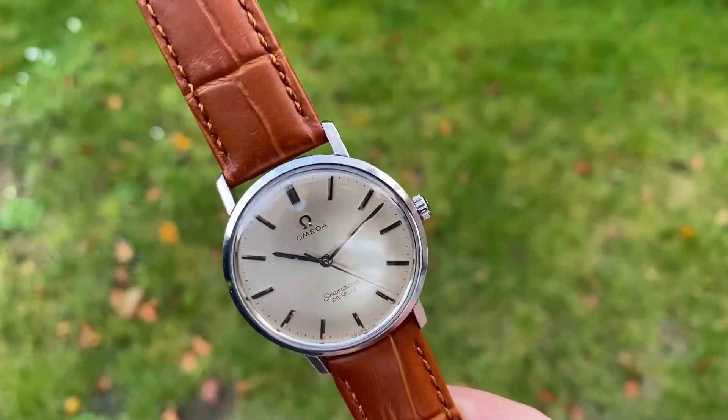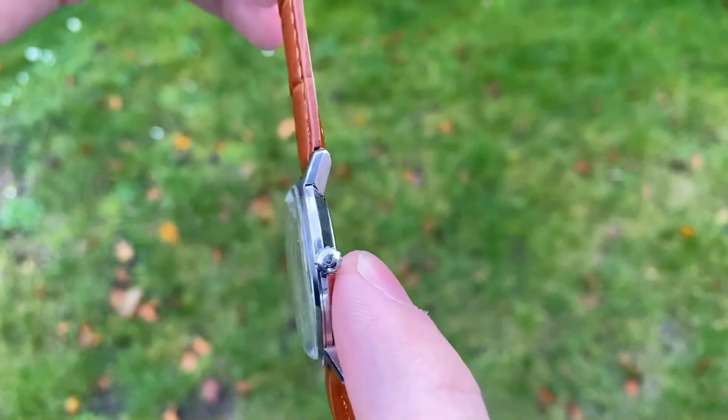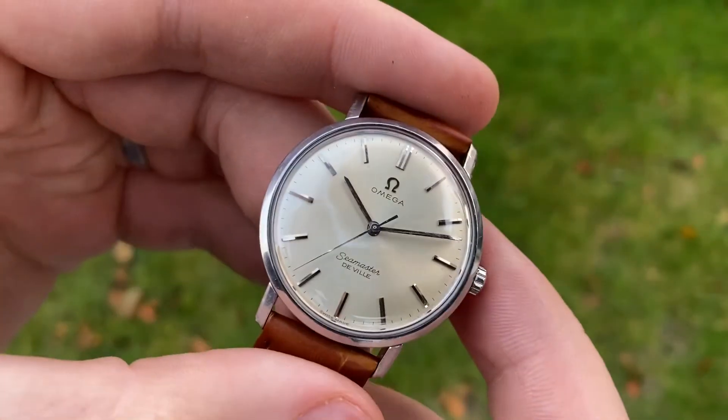The steel case is in excellent condition with light signs of use and a gorgeous hippocamp on the case back. The crown is original and Omega signed. The crystal is a new acrylic replacement.